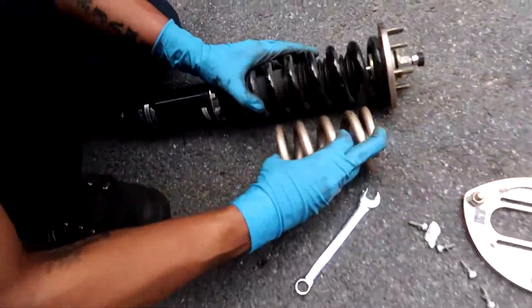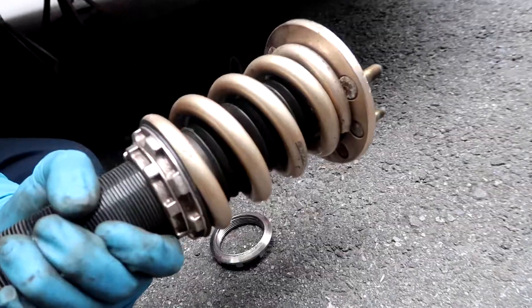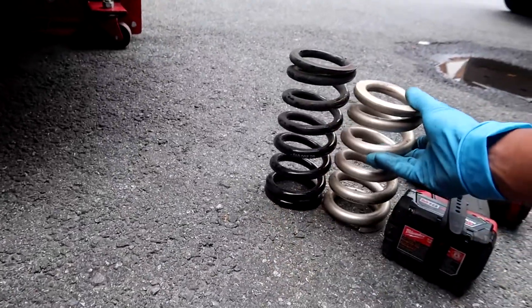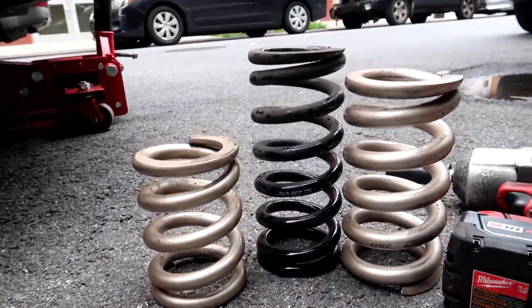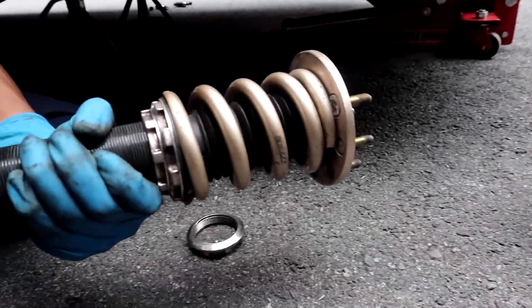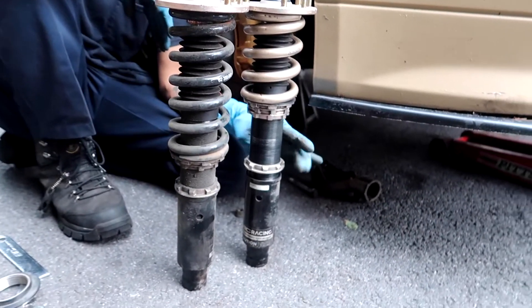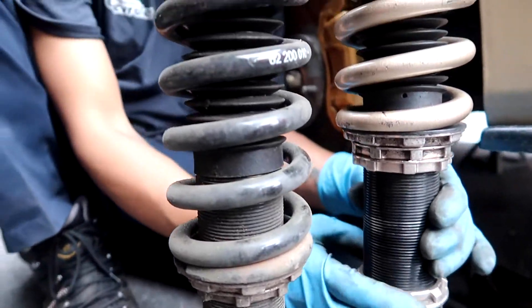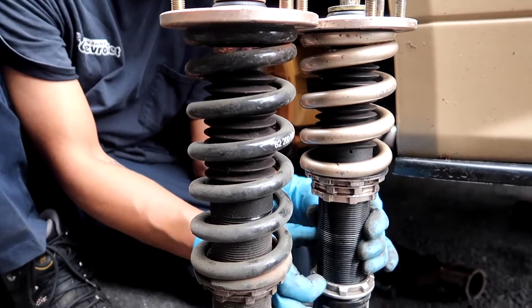Big difference, yo, look at this. See the — oh, it's not gonna lick. Just about, bro. Big difference halfway. Same height, but definitely the spring is way smaller.